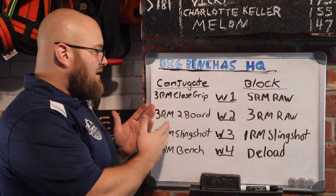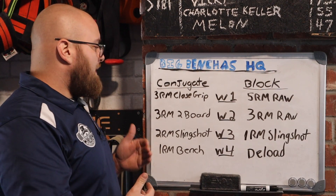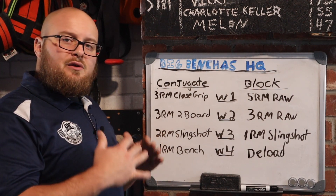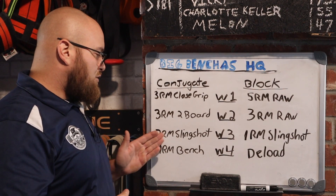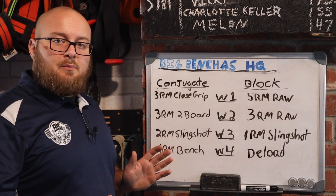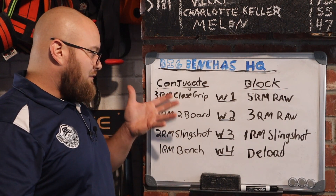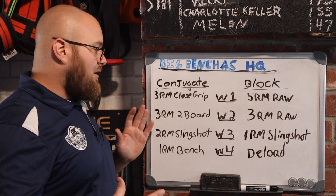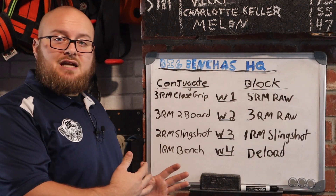Typically earlier in the block it's going to be higher rep work, and that might change as we get closer to a meet. We accumulate more volume early, then as we get later in the block, accessory volume goes down, secondary work goes down, and we're getting to really high intensity work — two rep max slingshot, one rep max bench. This is a great setup, tolerable for most people, with a lot of variation which is key to promote recovery. We only have two weeks of full range work that are three weeks apart, with no assistance. Great setup with conjugate if you want to bench heavy every single week.